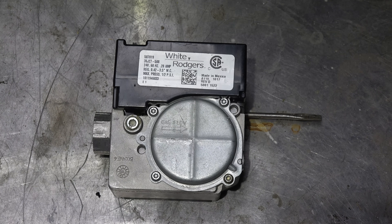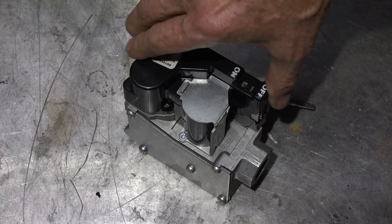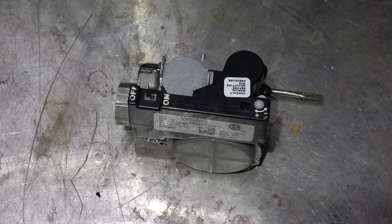In this one we're going to look at this gas valve — a White Rogers 36J27-508. What is different about this valve over a lot of others is that it's a variable firing rate valve, continuously variable from about 35 percent to 100 percent. This certainly isn't a new valve; they've been around for quite a while, but the interesting part is the variable firing rate and we're going to figure out how that works.